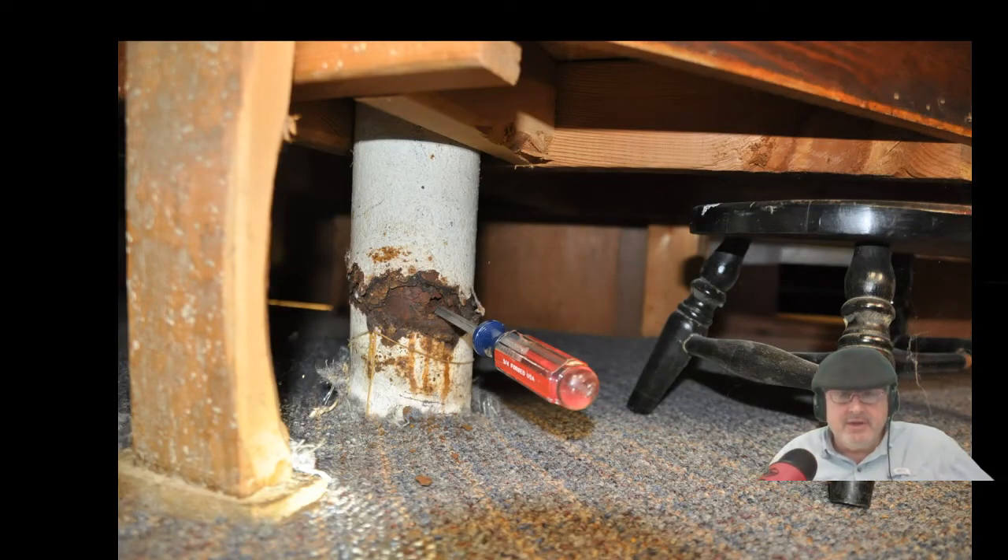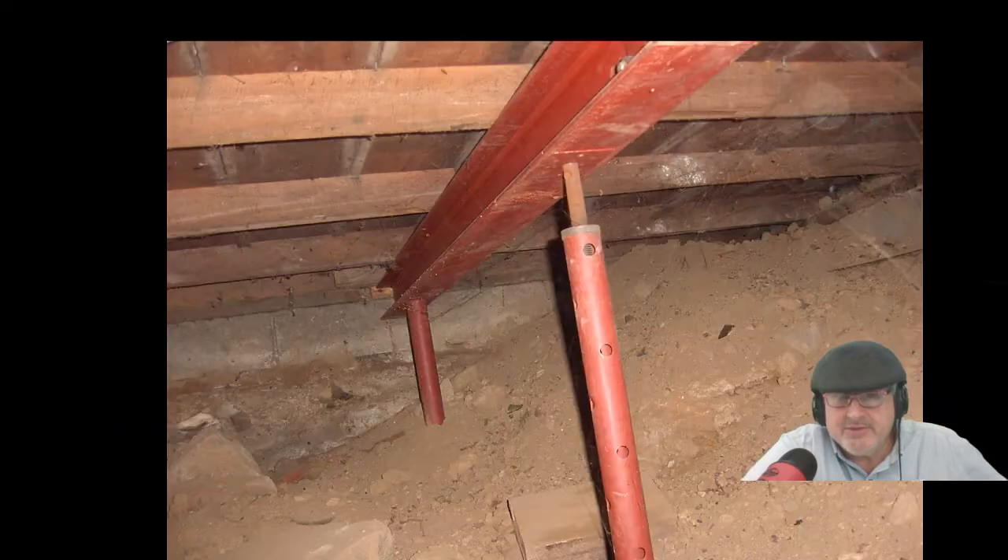Here's one we saw under a wall — we had to get on our knees to see it. This one just failed. A lot of times columns will fail onto themselves and just keep compressing. Upstairs the doors are opening on their own, or maybe the doors don't close anymore and you have to shave them down to make them fit. So always go down. Screwdrivers work really well — tap on those things. The metal ones are easy.